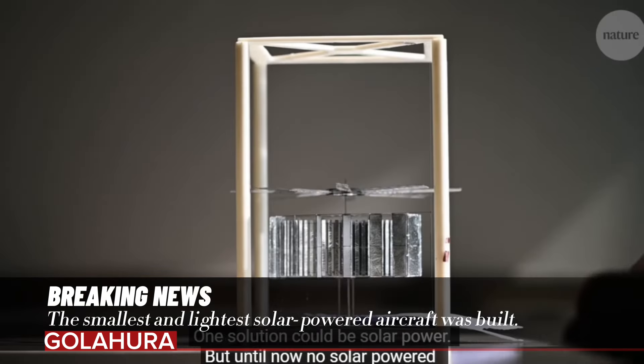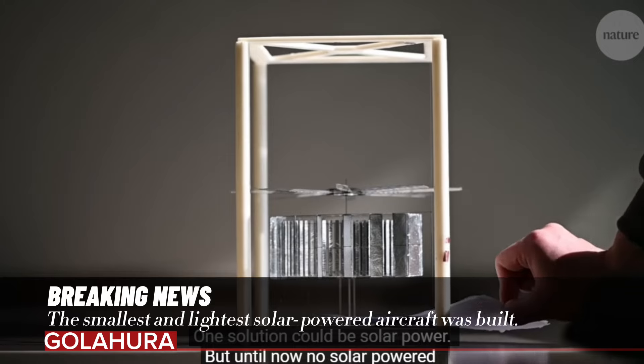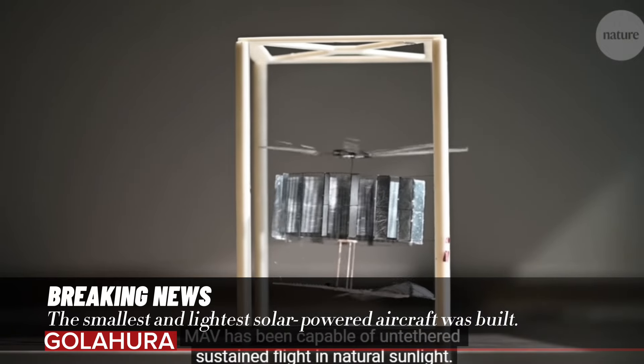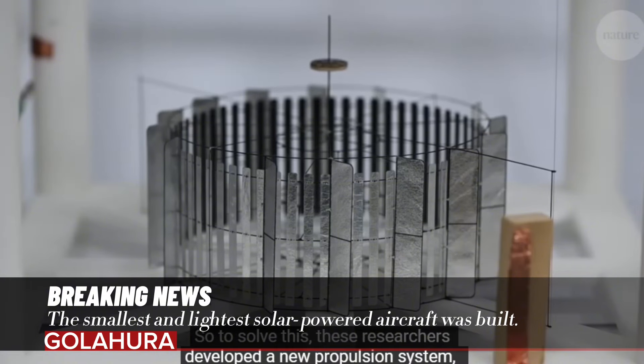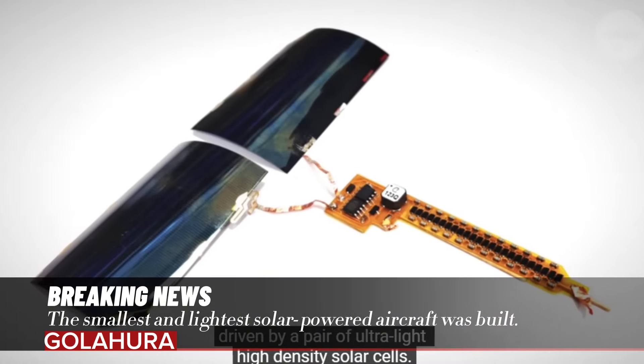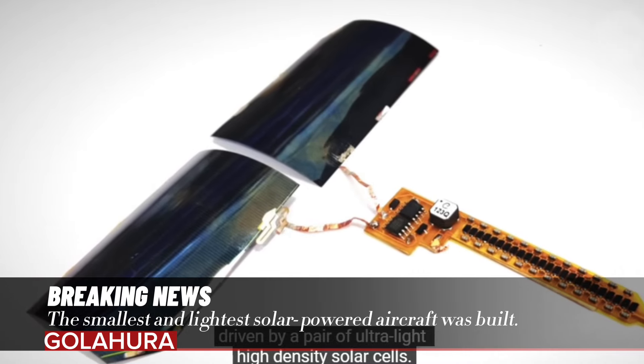Weighing only 4.21 grams, close to the weight of a sugar cube, the aircraft named CoulombFly can fly in natural sunlight conditions thanks to its lightweight rotary engine.